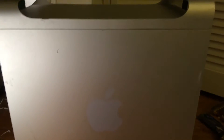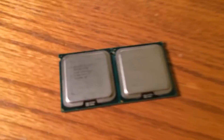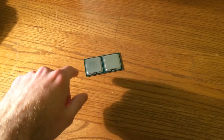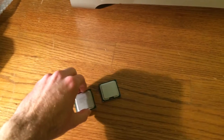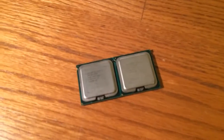In this video I'm going to be upgrading my early 2006 Mac Pro 1,1 to two quad-core Intel Xeon X5365 processors. I paid about $30 for each of these processors, so about $60 in total for this upgrade, which is quite a good deal because a pair of these on eBay usually goes for about $85 to $110 or $115.